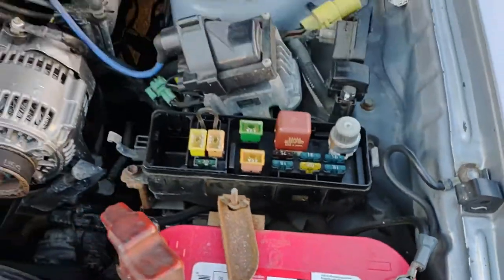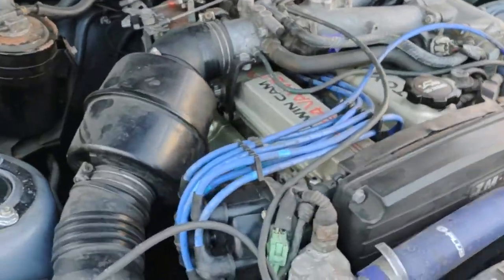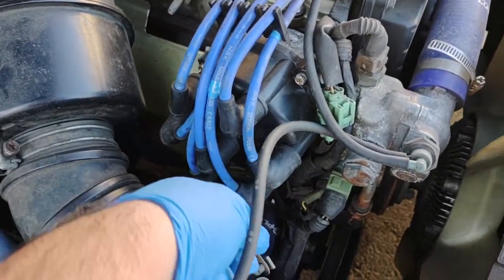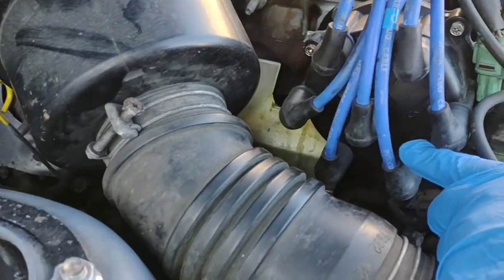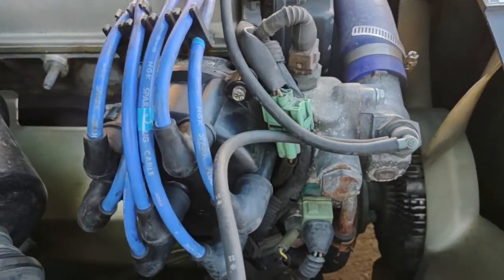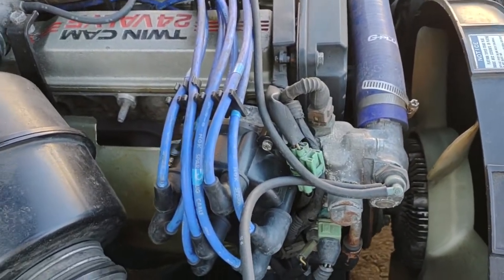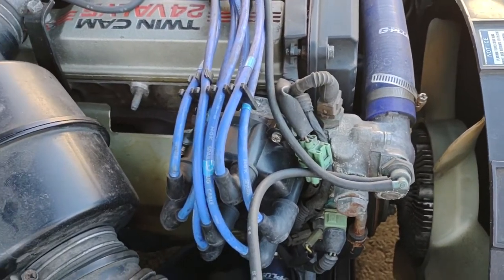Now if you want to check, at least in the NA engine, which cylinder isn't firing correctly, the easiest thing you can do is pull the different plug wires for the plugs. On the cap it even says what cylinder it goes to. If it stumbles, then that cylinder is firing fine. If it stays running — the misfire or stumble you have — then that cylinder is the one that's the problem.